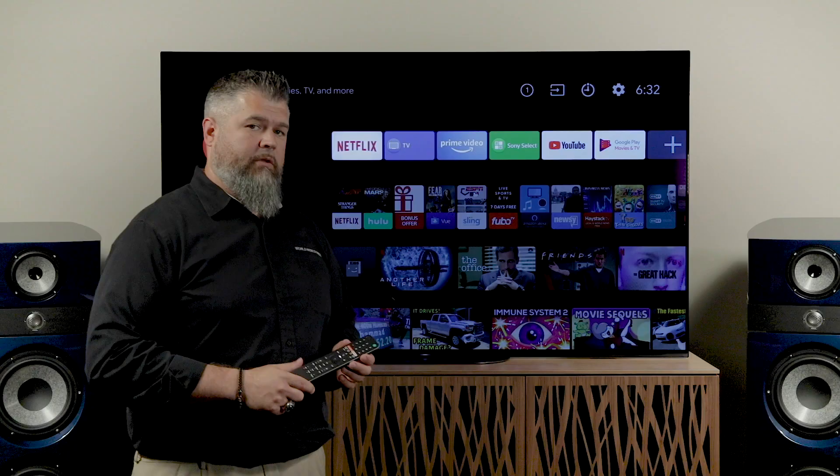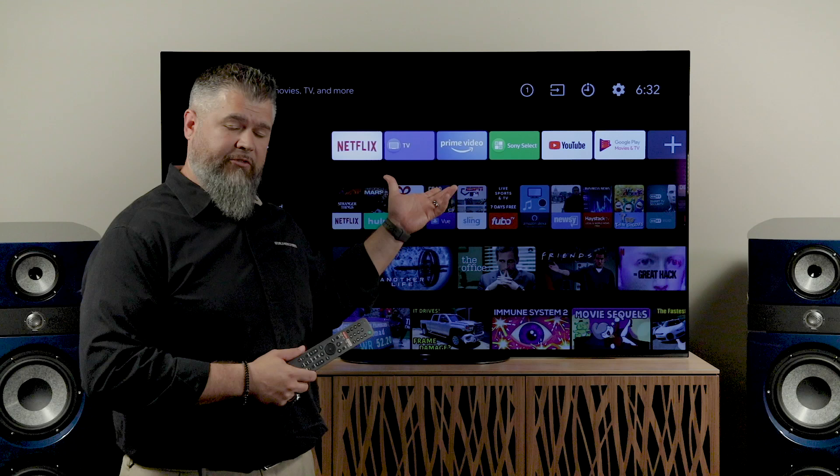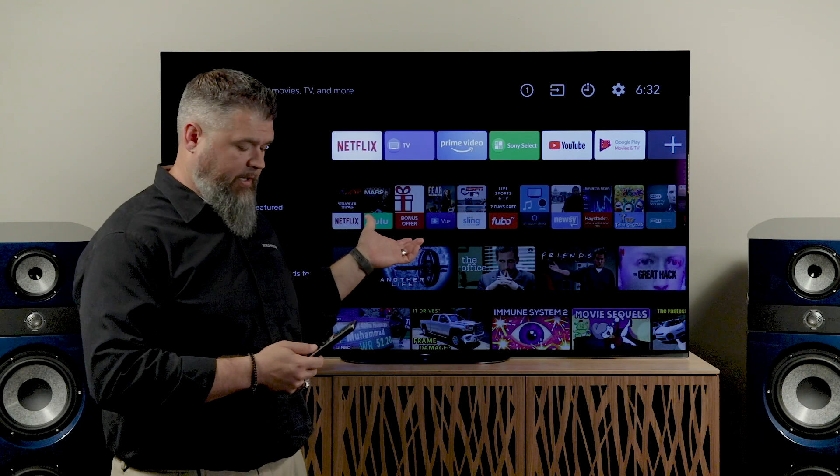Included with the TV is the pedestal that you see here. If you want a wall mount, you have to buy one separately — I would recommend an articulating mount so you can pull it away from the wall to access all the connections and power cord. As part of the X1 Ultimate processor upgrade, that also helped with the menu system. You'll notice the menu system is a lot more speedy and responsive — it comes up instantly, and you're able to fly through things quickly to find whatever you're looking for.